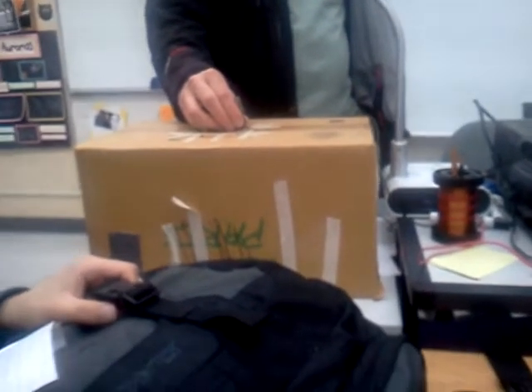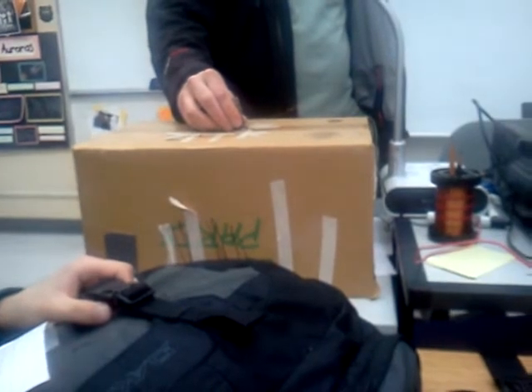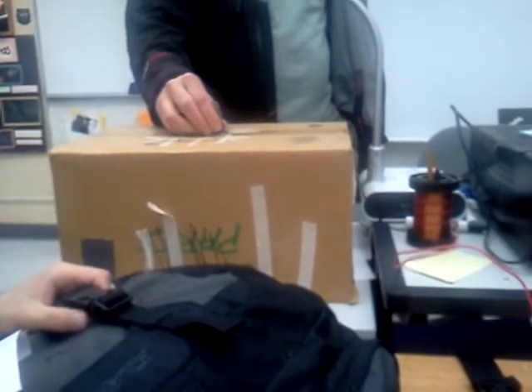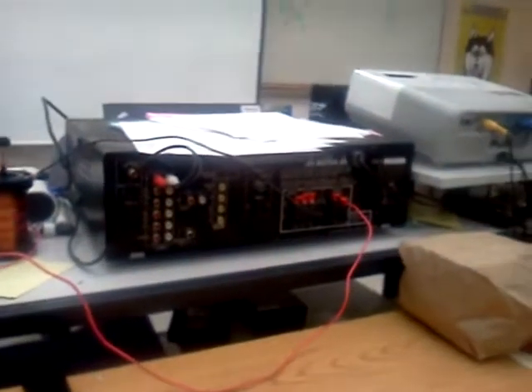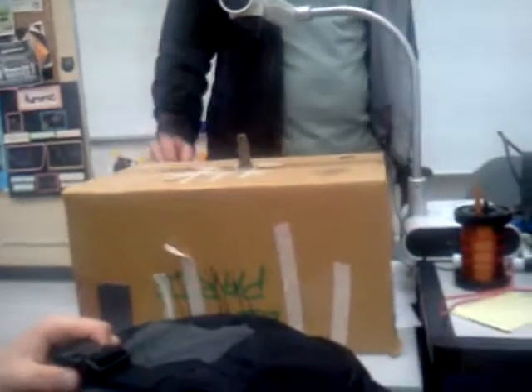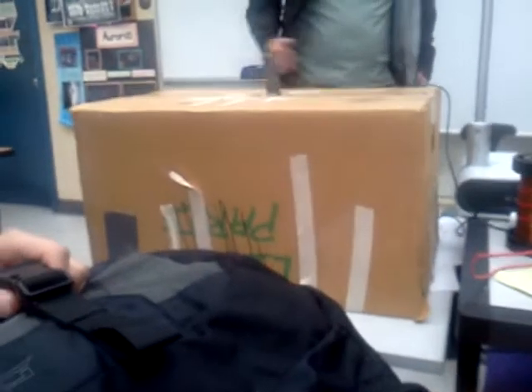That is a cardboard box speaker. There's an amplifier that's not making any sound, and it's hooked up to an electric current which is pushing against the magnet right there. And that is just a cardboard box playing music.